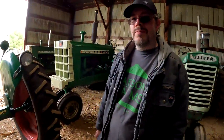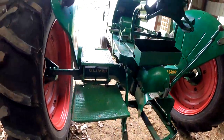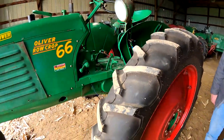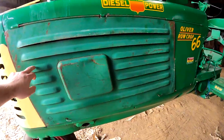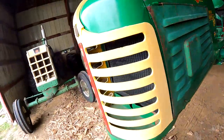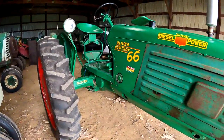Those are a dime a dozen, huh? No — you'd have to throw a rock with a really, really strong arm to hit one. Cast rears. It's got new rubber on it — that's cool. Got the curtains — I'll have to ask him about those. Nice little tractor.